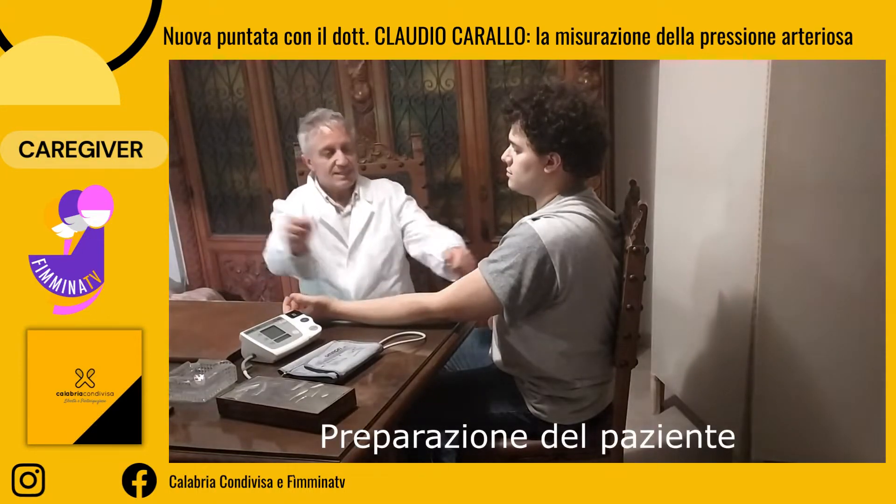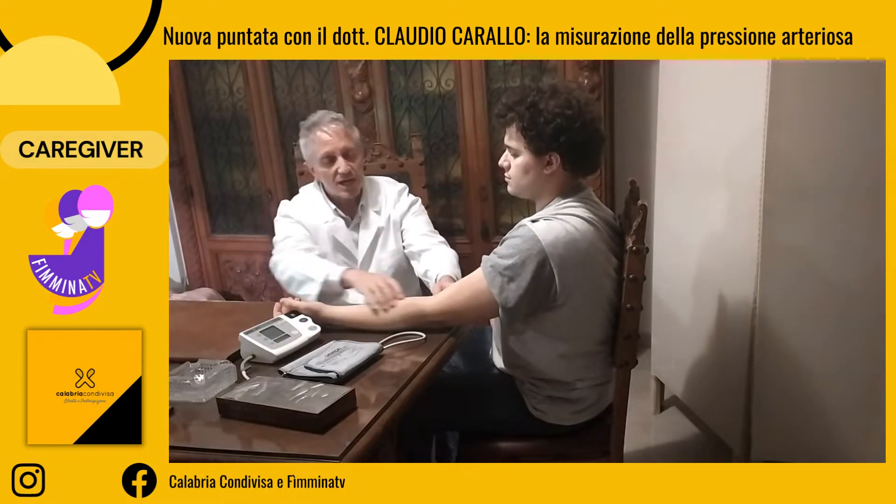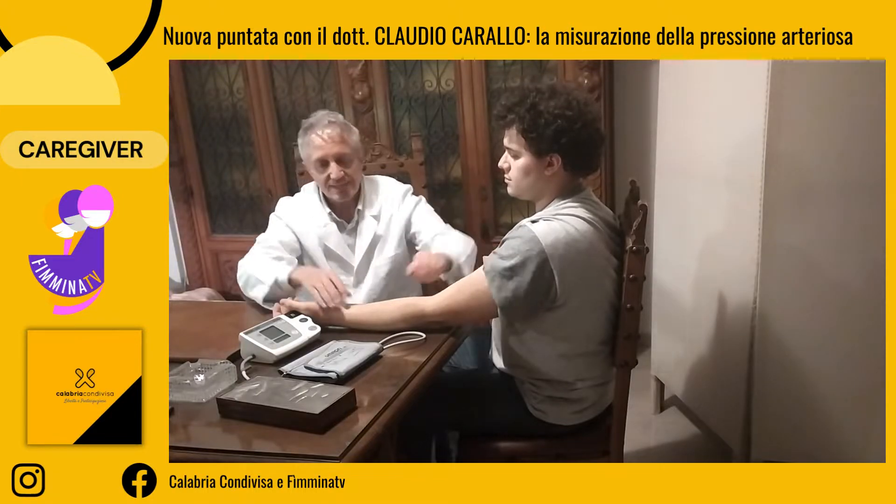Il braccio deve essere scoperto e libero da vestiti, come in questo caso. Il gomito deve essere poggiato su una superficie piana, possibilmente non troppo calda o troppo fredda, e l'avambraccio deve essere scoperto.